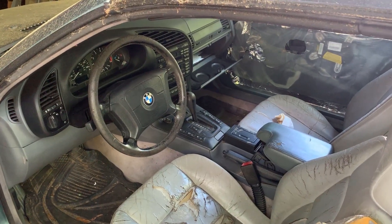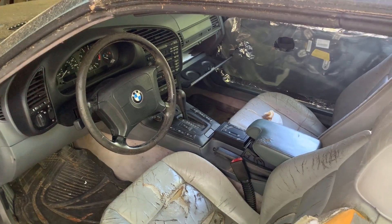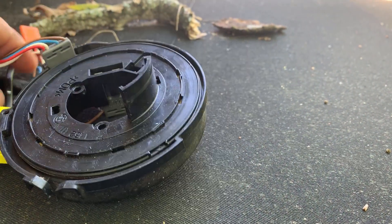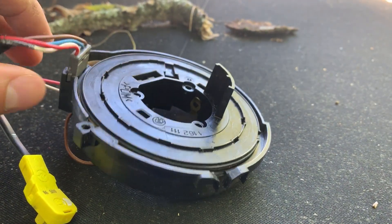If this video helps you or gives you some new information on a repair, please like this video so I can keep making more of these. There is something you need to be aware of before you start messing around with this clock spring, because you don't want to screw this up — it'll delay your replacement.